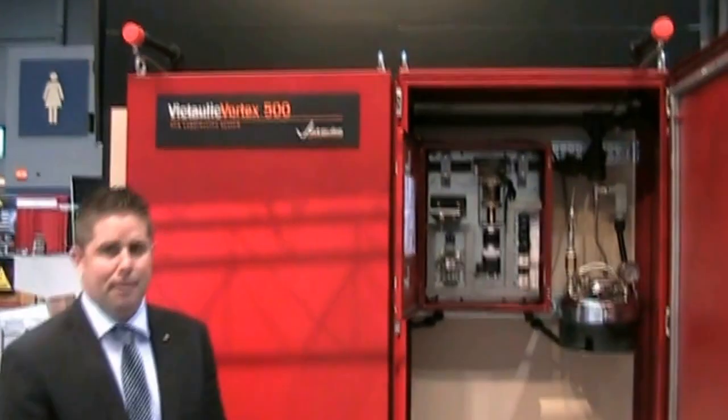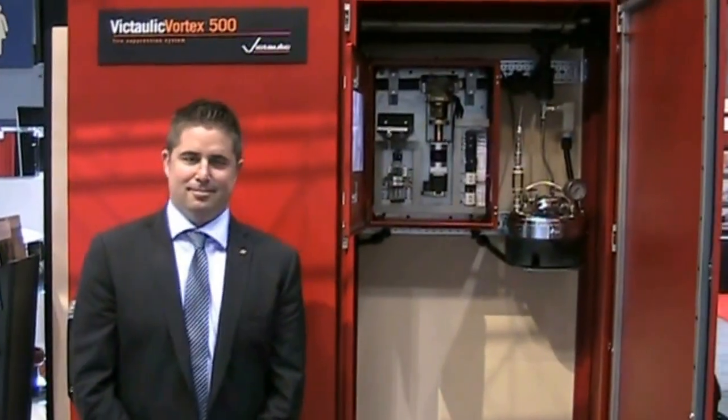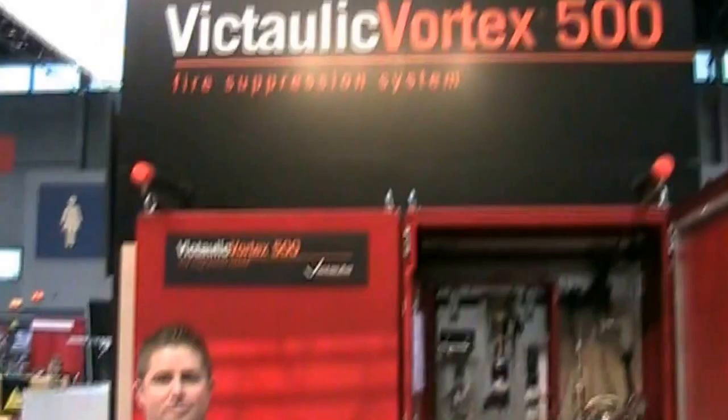We've found this to be very effective for these applications. It's a plug-and-play system with a three to four hour install — very simple and very cost effective. Thank you very much, Ian — that's a great overview of the system. We invite anybody to stop by and learn more about the Vortex 500 system at NFPA 2013 booth 253. Thank you, Ian — appreciate your help.